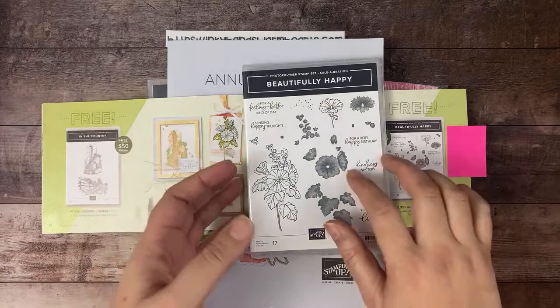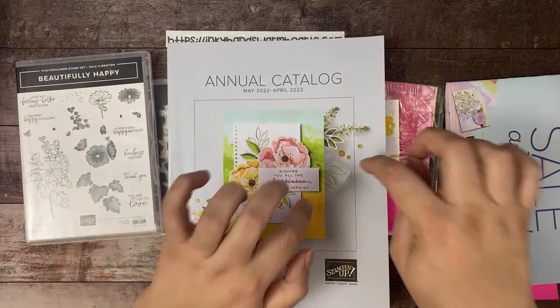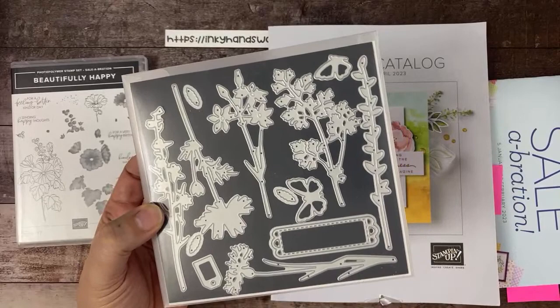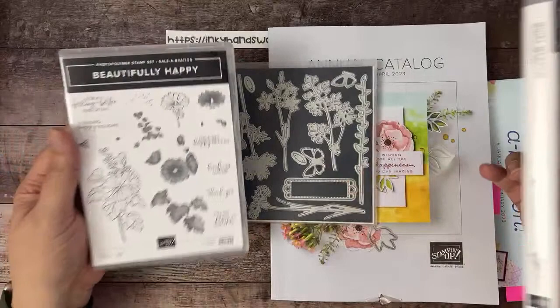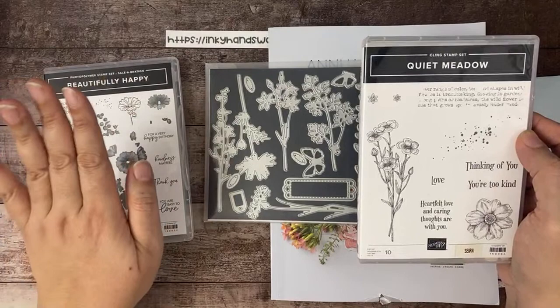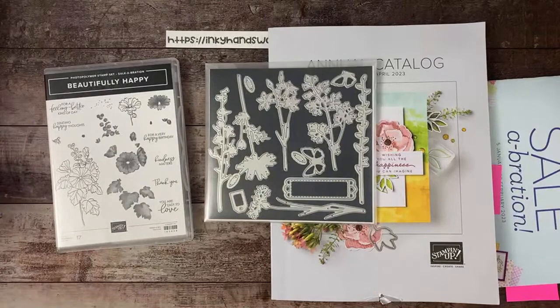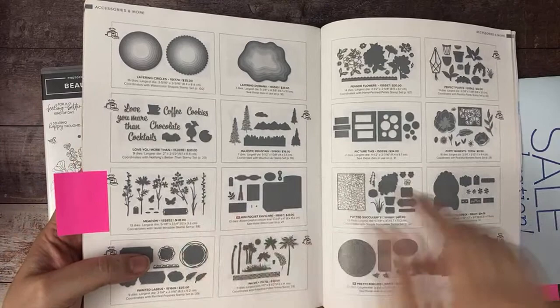Today we are using Beautifully Happy, but I paired it with dies that are in the annual catalog — they're called Meadow dies, and they go with a stamp set called Quiet Meadow. You can see how easily this die set goes with Beautifully Happy. Beautifully Happy you can only get free — you have to spend a minimum of $100 in the U.S. to earn it for free — so as you're adding items to hit your $100 level, this is a fantastic option.